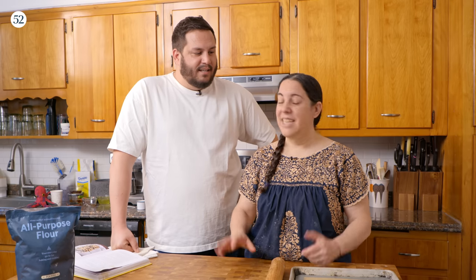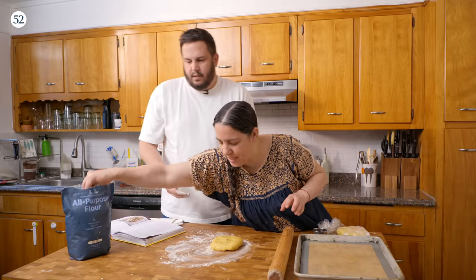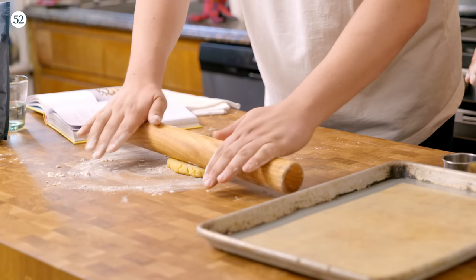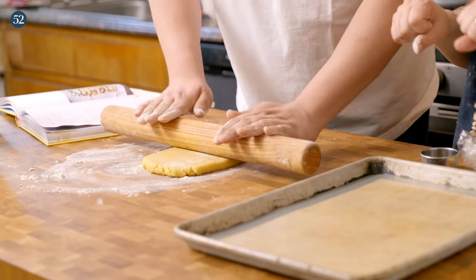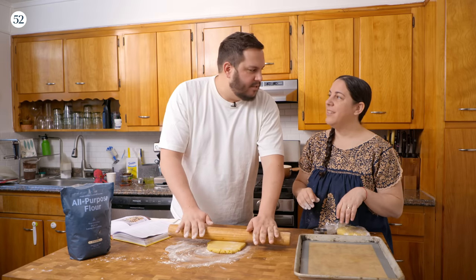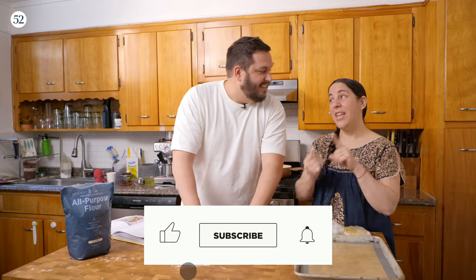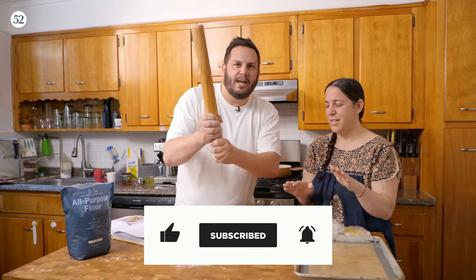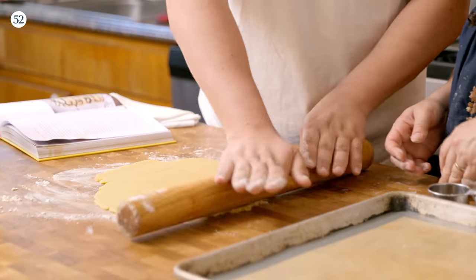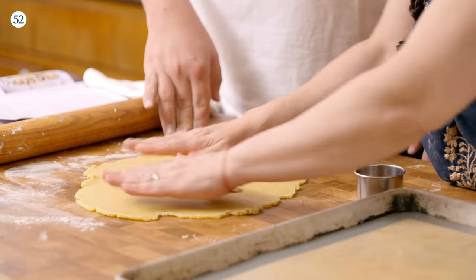The dough has properly rested and we're just going to roll it out. What I like to do for any dough is kind of pound it first, then when you roll, start from the center outwards and then the center backwards — that way it evens it out. This is genius. Then you want to turn it. Before cutting, lift the dough to make sure nothing is sticking. That's so smart.